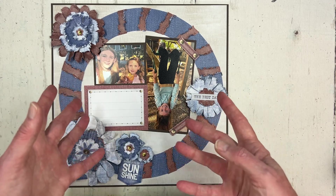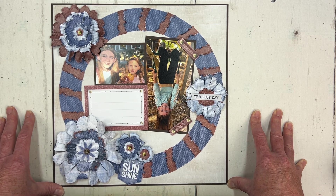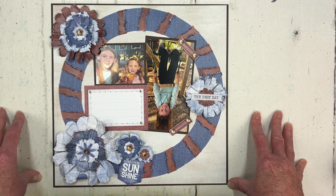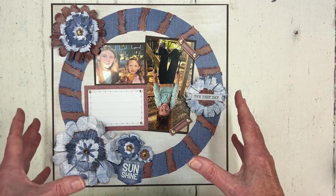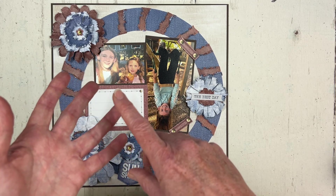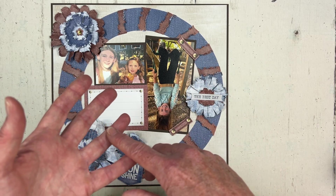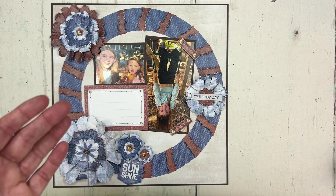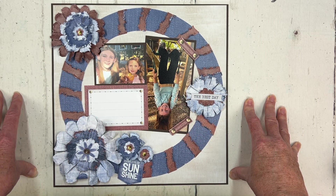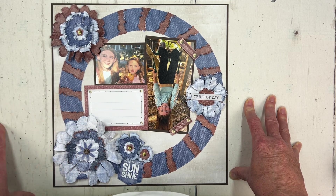We also hold four quarterly virtual crops each year that we call a PJ Party. Our next PJ Party will be next week on Friday, July 26th. The PJ Party will feature seven double-page layouts that are designed for versatility. The layouts will hold many photos, and you can use almost any paper collection with the layouts. We also design for easy tool substitutions. Each of the seven layouts features a unique feature or technique. We'll meet on Zoom on Friday, July 26th to create four of those layouts together, and then we'll share video recordings for the other three layouts.